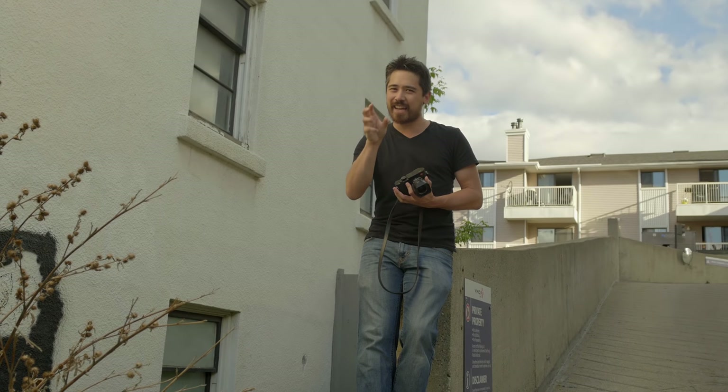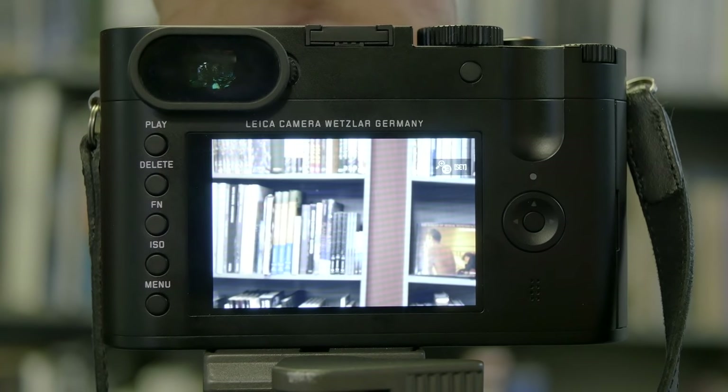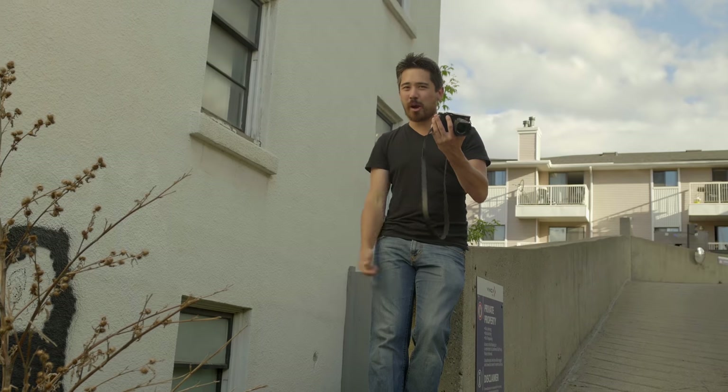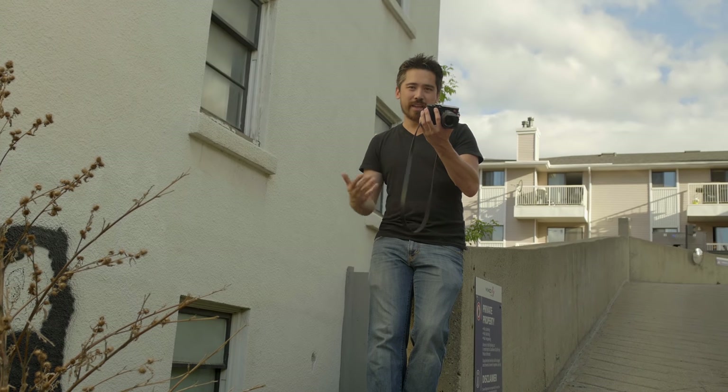When I go to manual focus, I can only zoom in to get a focus assist through the center. If I've got a touch screen, it'd be great to be able to move a box around like Panasonic cameras can and choose exactly where I want to zoom in. Not perfect, but it does work and it does help.